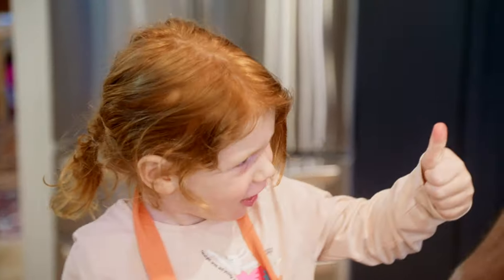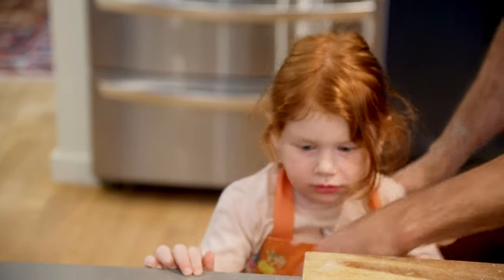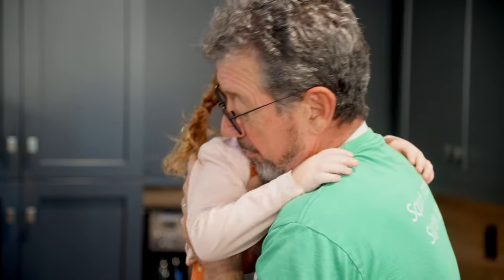Thumbs up! So we got a thumbs up from Frankie. That was an easy one and I think everybody could make it. Thank you for helping me — it's really a good thing that we get to do this together.